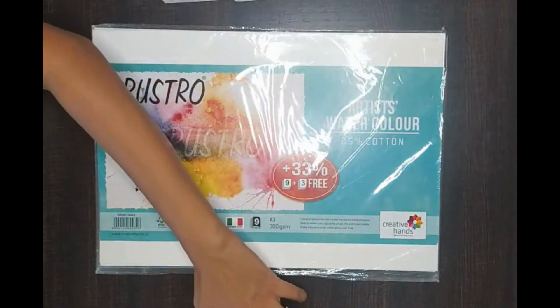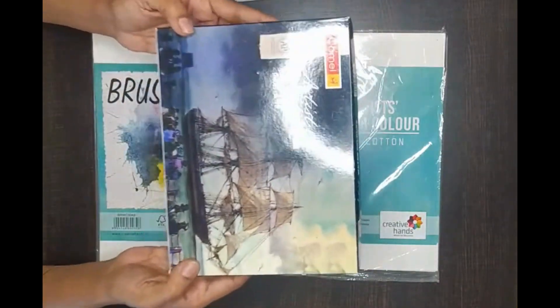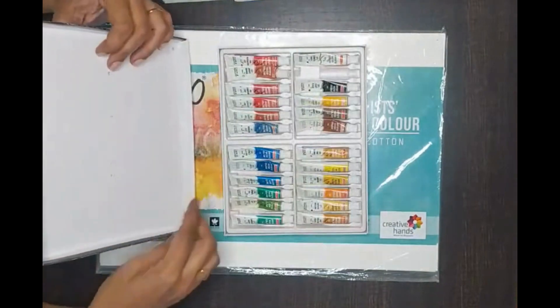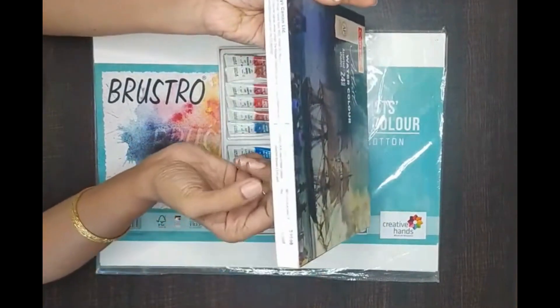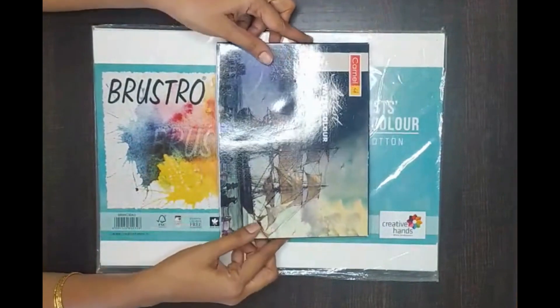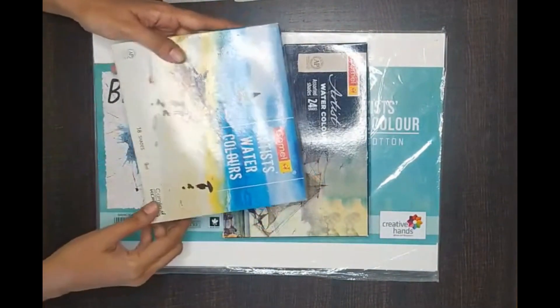These are Camel watercolors — a set of 24 shades, each one a 5 ml tube. And here is another set of Camel, the earlier one which I used to use.